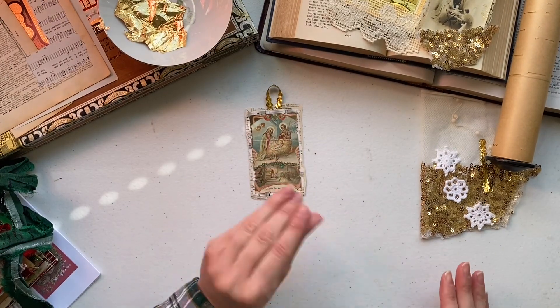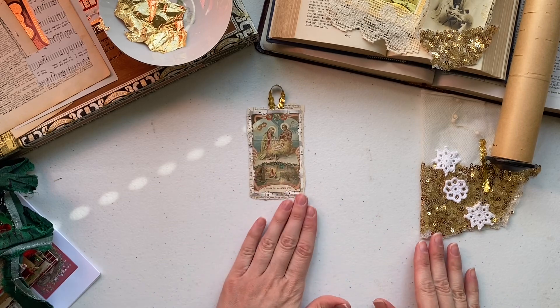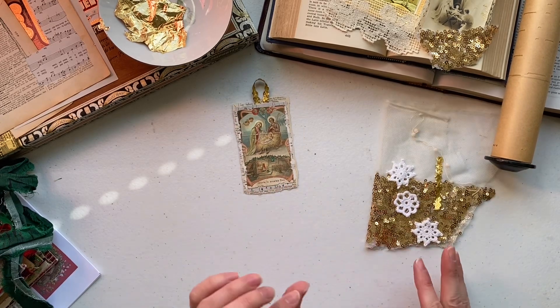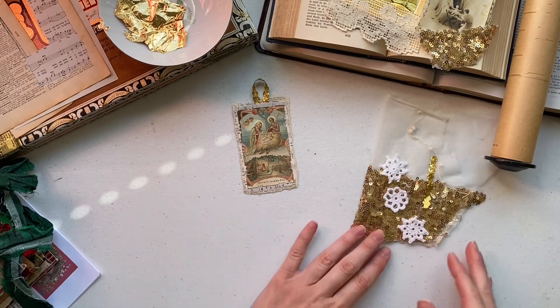That's the basic craft — very, very easy to make and also extremely pretty, I think.